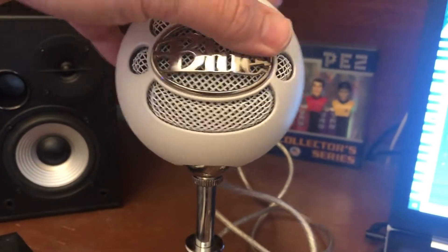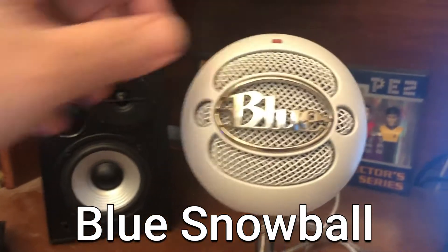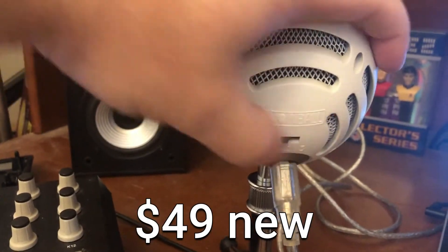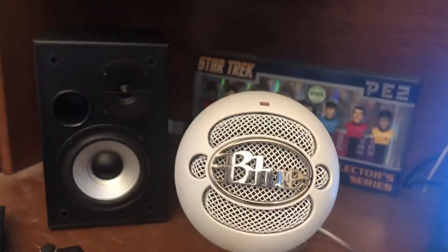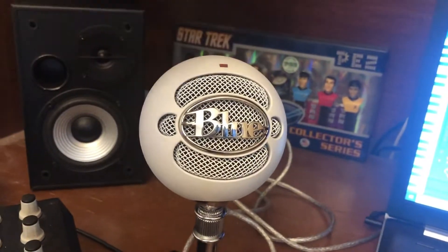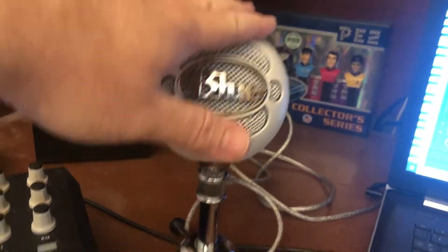Next, a microphone for live recording or vocals. This is the Blue Snowball mic — it's a condenser mic. It has three settings and is USB powered, just like the Akai; it just plugs in via USB. I have a review of this linked below.